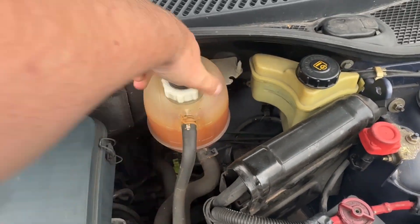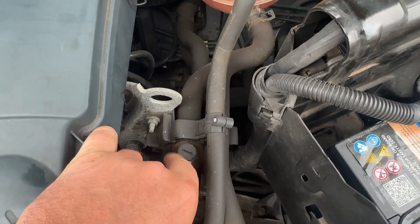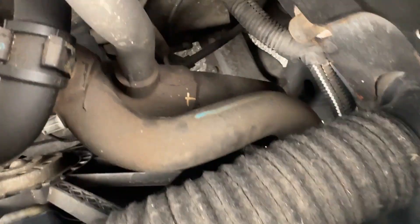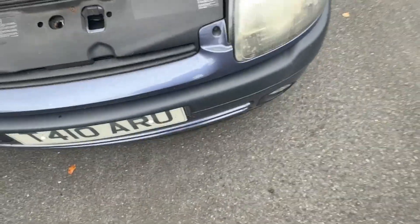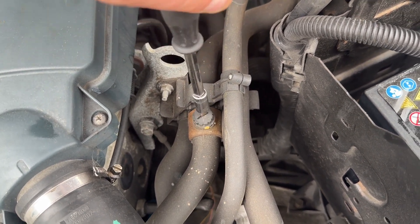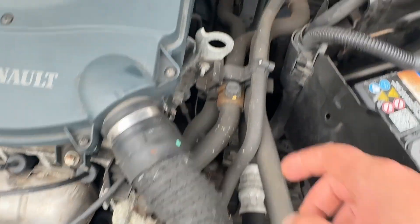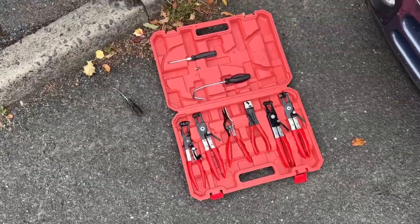First thing we're going to do is drain the coolant. Undo this cap and put it on the throttle panel, then undo this valve here which just takes a screwdriver — or if you're lucky you can undo it by hand. We're going to be draining the coolant from the bottom radiator hose, accessed from underneath on the passenger side. It only needs to go two turns. There's also an additional bleeder screw on there — some may have one down there — and those bleeders look like these little caps.